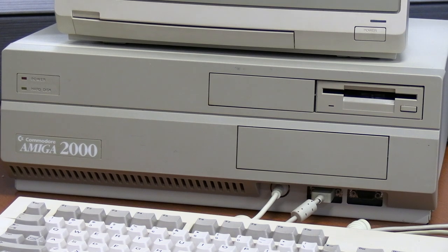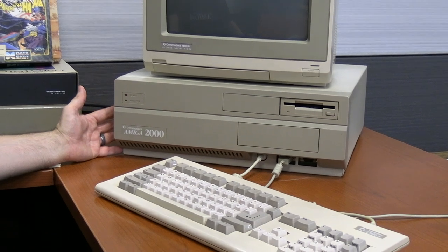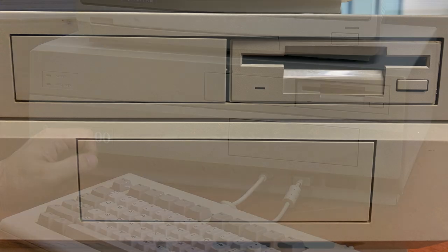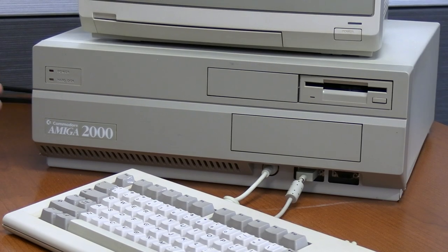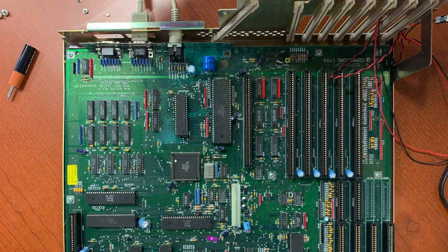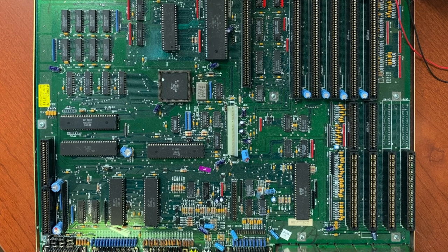The Amiga 2000 CPU itself is a nice, rugged build machine. This one's in very clean condition. It has the ability to have two three-and-a-half-inch floppy drives as well as a five-and-a-quarter. One of the things that was really ahead of its time was that the slots inside the Amiga were an early version of what we now know as plug-and-play — automatically detected. Back in 1988, that would have been way ahead of its time.